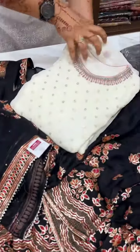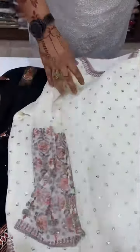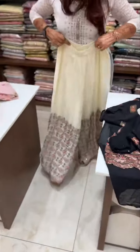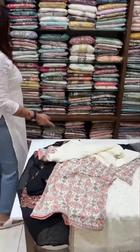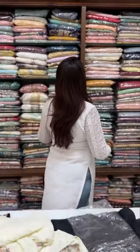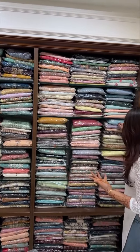This is a pure crepe, semi-stitched top. I have a very nice collection of white — this is a semi-stitched bottom. This is semi-stitched. But the bottom is very nice. This is a semi-stitched bottom.